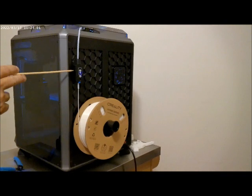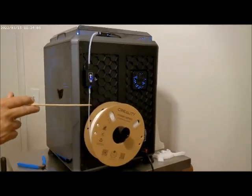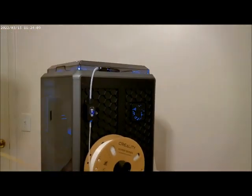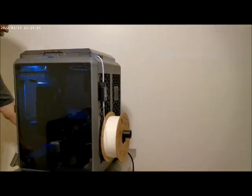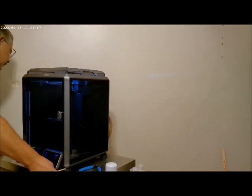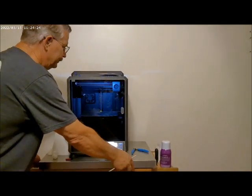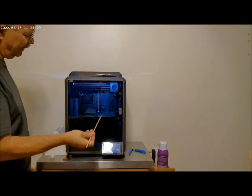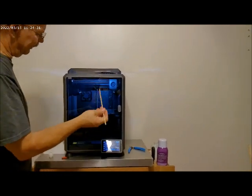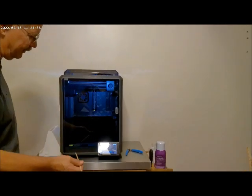This entire machine's build plate specs are 220 by 220 by 250. Even so, it's still a very compact machine, especially compared to my old Ender 3 or other less expensive machines. It's a core XY, meaning your movement is handled up in the extruder, and then the build plate simply moves up and down for the Z axis.